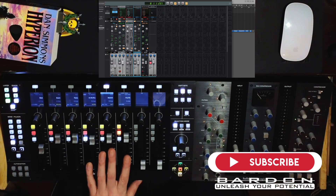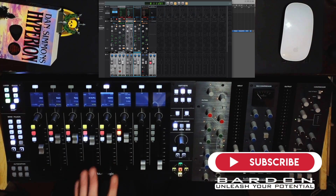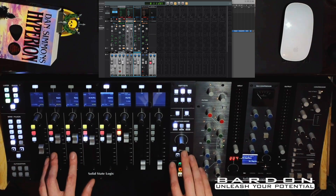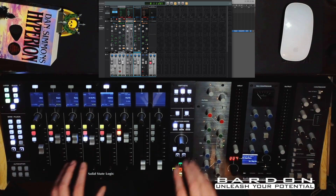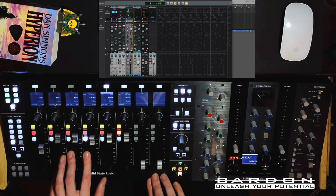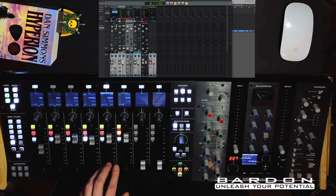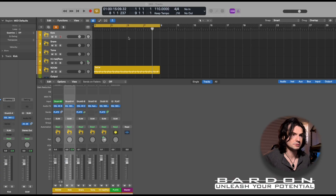Over here you can actually set the different outputs of all of your different channel strips controlled by the UF8 surface, and you can control them independently using the faders. And over here we've got our Plate Reverb. I'm going to unmute it right now and go back to Logic, and you'll see that we're going to be able to hear the output of the reverb inserted on my SSL 360.